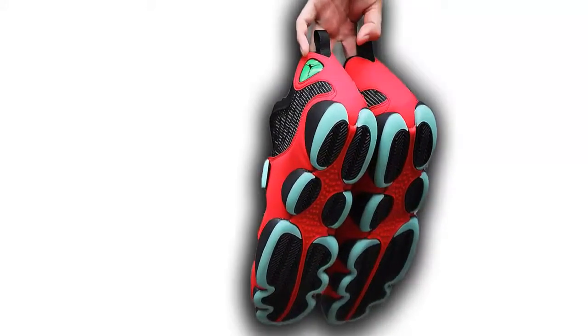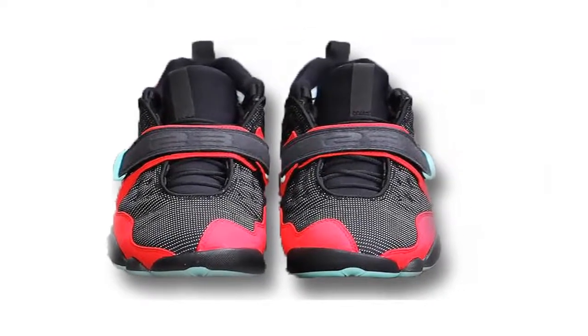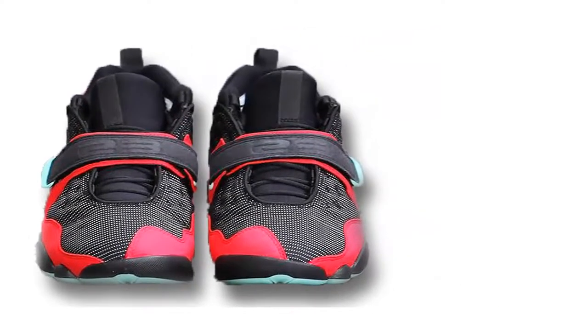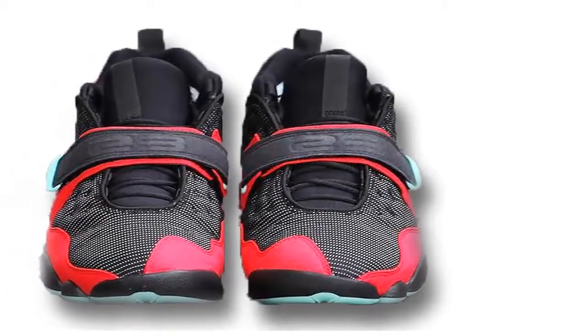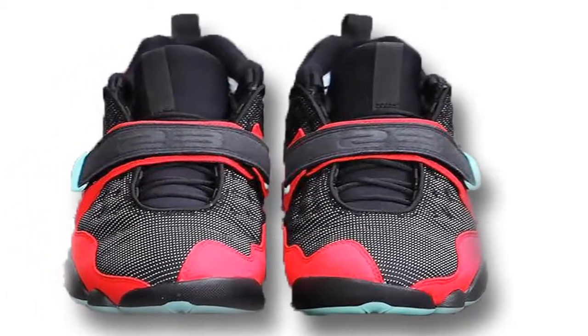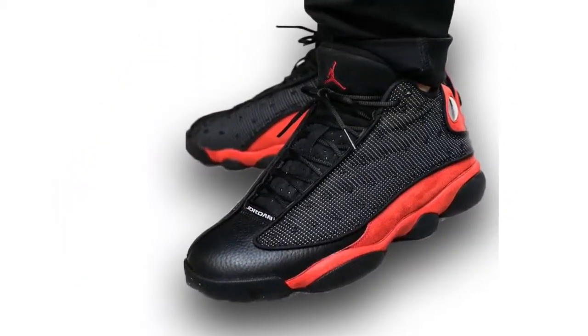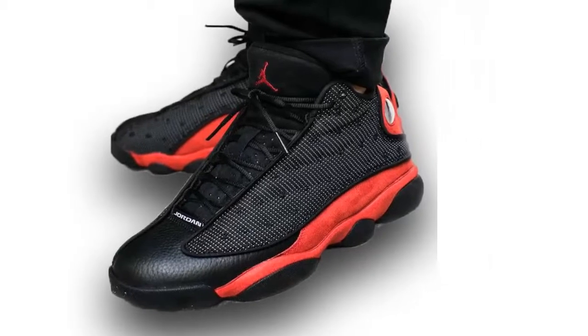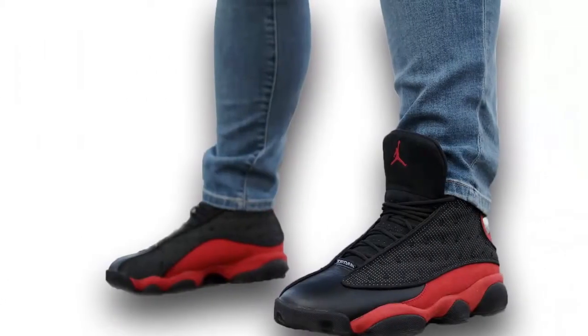An Air Jordan 13 Tinker is releasing later this year. It's an iteration of the classic silhouette that was actually inspired by Tinker Hatfield's original sketch of the sneaker from 1996. The model is coming in a Bred colorway and sports a low cut style with ballistic quilted mesh detailing, while the highlight is the addition of a cross strap over the midfoot.